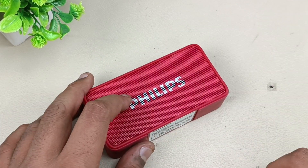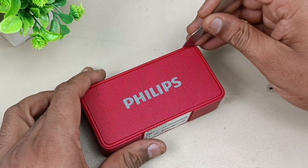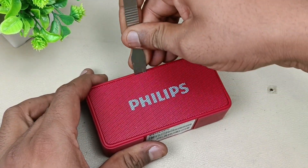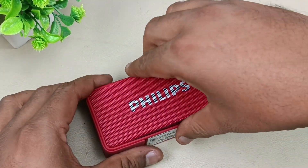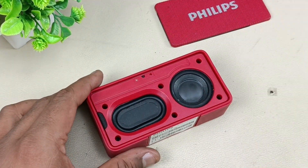Now let's see what the issue is — after tearing this down we will come to know. To open this we have to pry it and remove the grill first. Now there are 6 screws to open here.